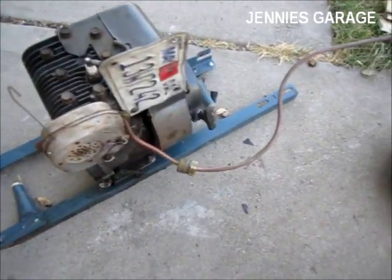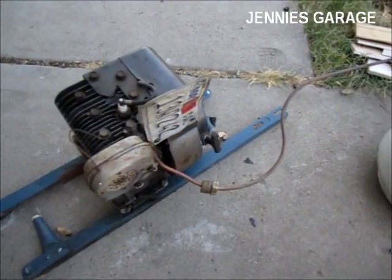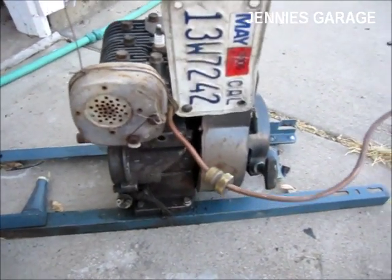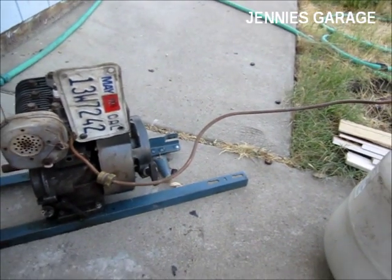Well, now I know the engine runs, and even more importantly, that it will run on propane. Does this mean I'm going to invest in a carburetor and gas tank? No — the engine will probably just spend another 10 years under my workbench. Thank you very much, thanks for watching.